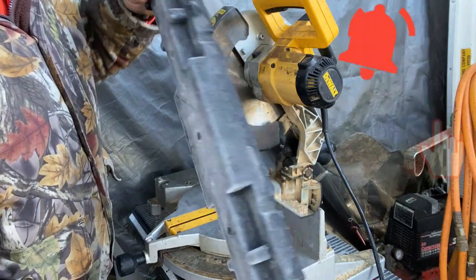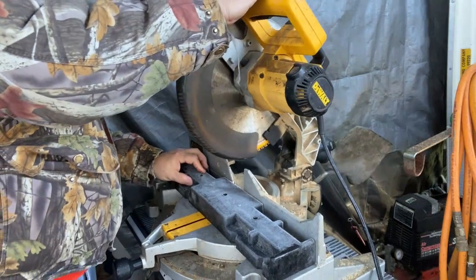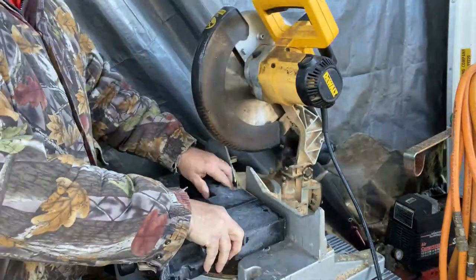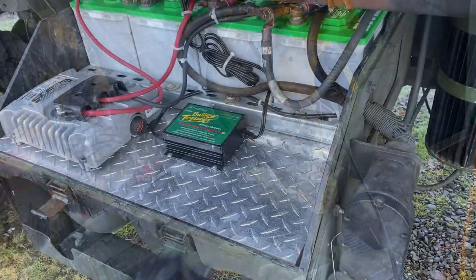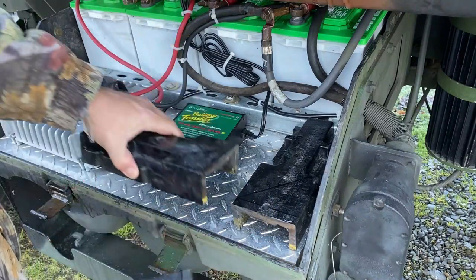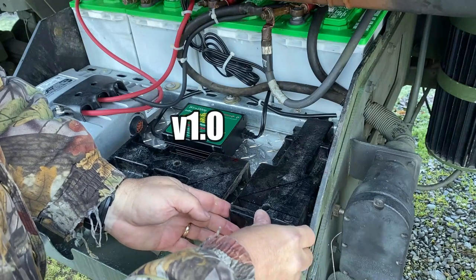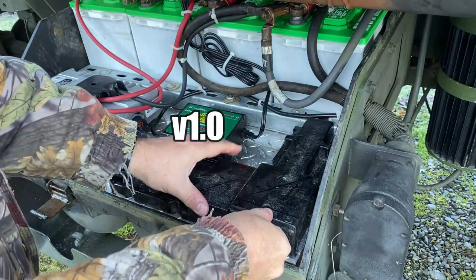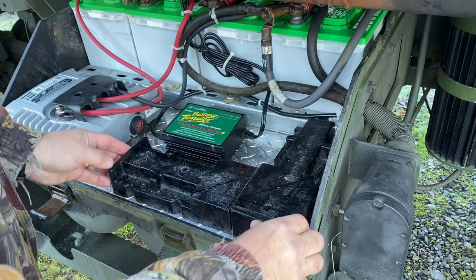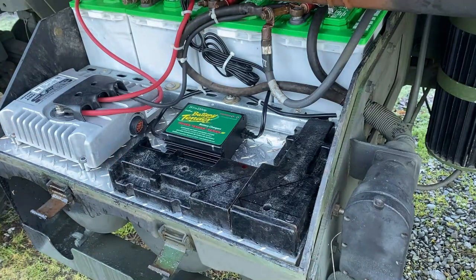You guys probably should recognize this. I'm going to use this to mount relays and whatnot. Cut it in a few pieces — oh yeah, just like that. That's remarkable. Nice fit.